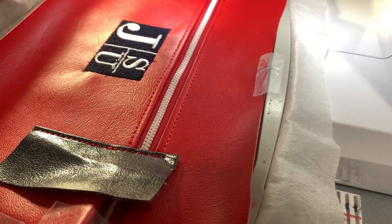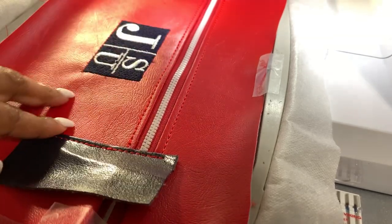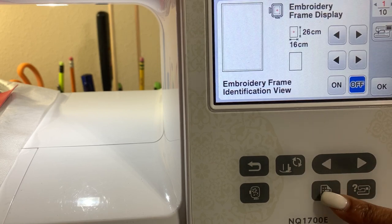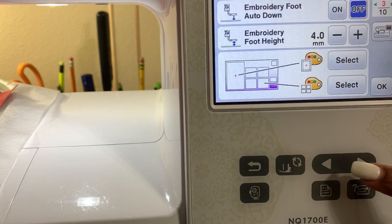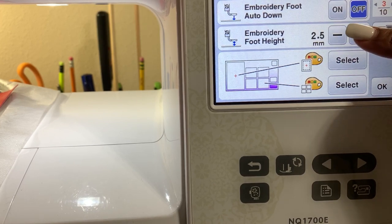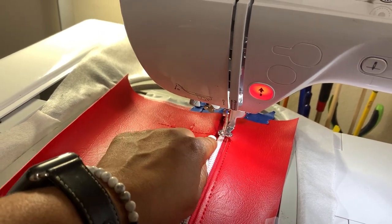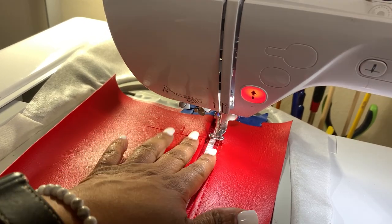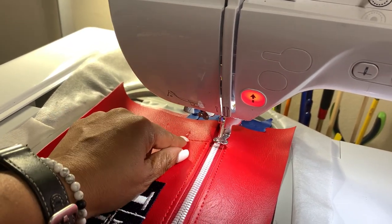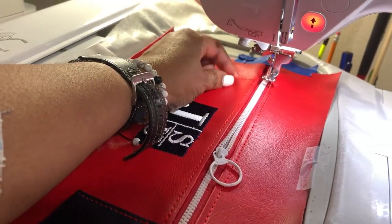We're going to go over and do the second tab and repeat all the steps — the placement stitch, tack-down, and top stitch. For step ten, when it did the placement stitch, I went into the embroidery foot height settings. The standard is 1.5, but I moved it to 4.0 to make sure it went over the zipper piece, because it kept catching — the vinyl plus the zipper was making it bulky. Lifting the embroidery foot height on the NQ 1700E let it go across no problem.